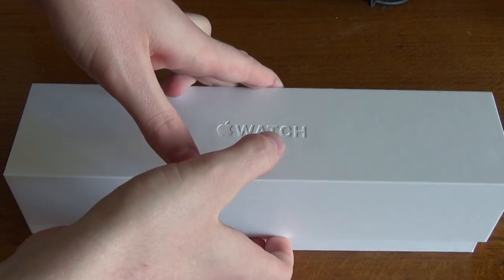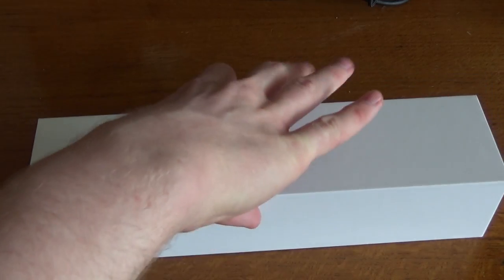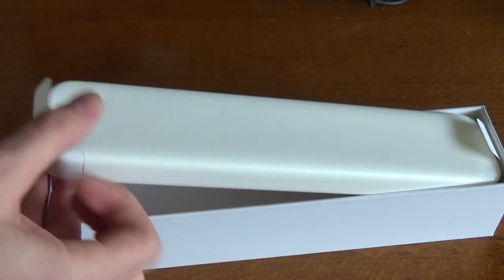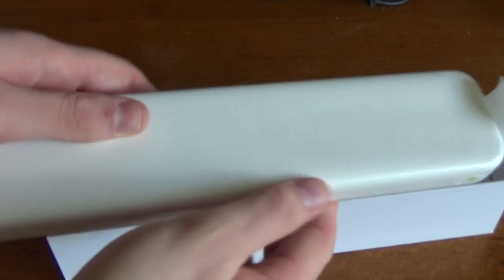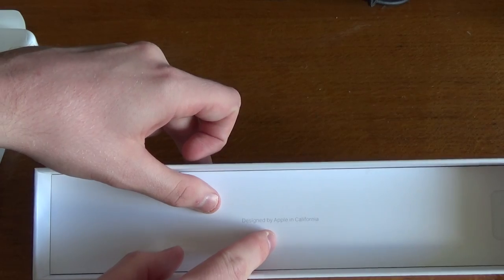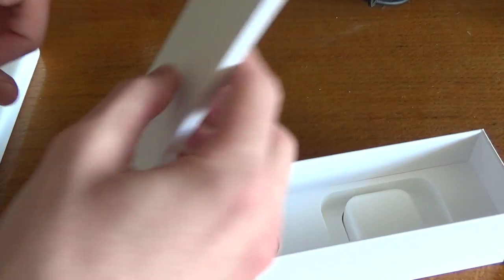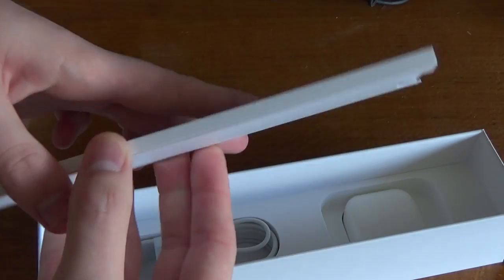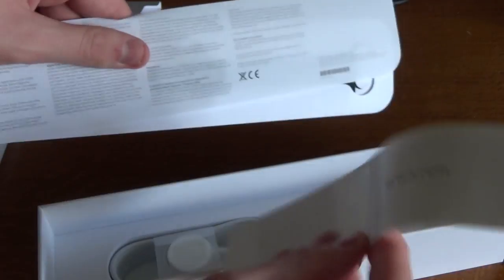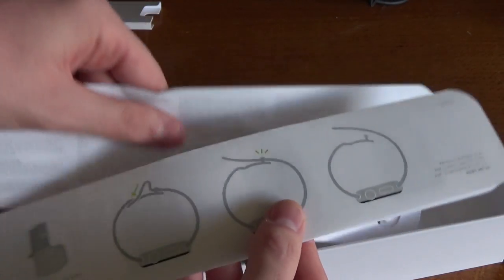If I just undo the box — it is quite a long box. Inside the box we have this, which is actually the case that the watch itself lives in. We'll pull that to one side and underneath that we have 'Designed by Apple in California.' So we'll just take that out — this is the actual instructions. Slide that out. So we've got Apple Watch there, just telling you how to use it.